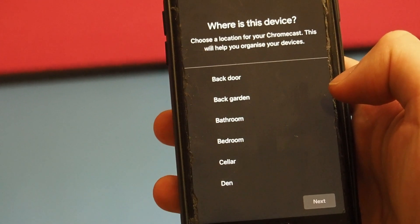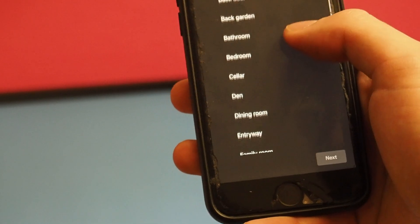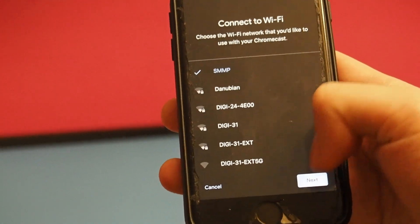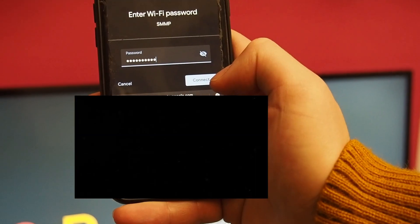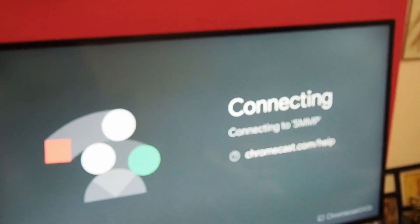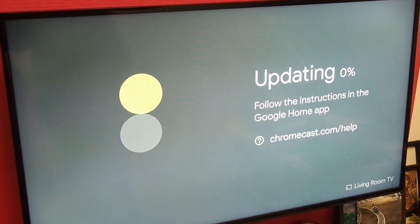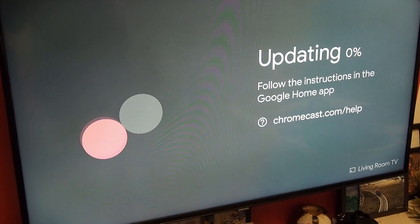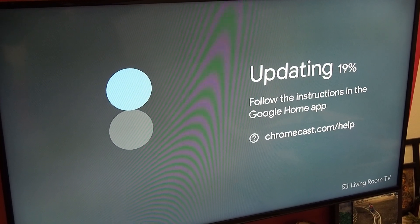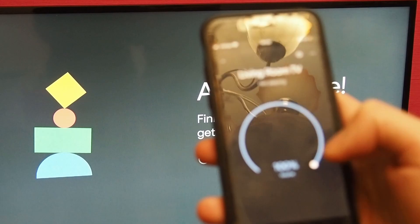I'm going to hit OK — it says that it's from another country, but that's not a problem. I'm going to set where it is; I'm going to set it in the living room. I'm going to select my Wi-Fi. I'll also need the password. I'm going to put this in myself and connect it to the Wi-Fi. Now it's connecting to the Wi-Fi. Now it's going to do some updates, so I'm going to let this update and then show you the way it works. Now it says 'almost done' on the TV. I'm going to select this device and it looks like it should be set up.